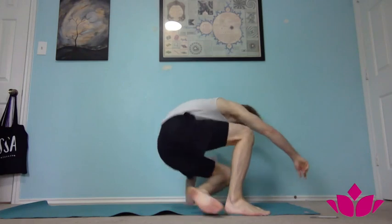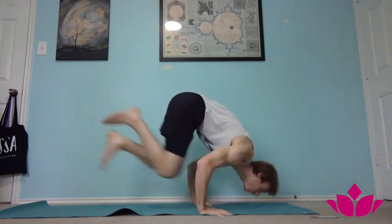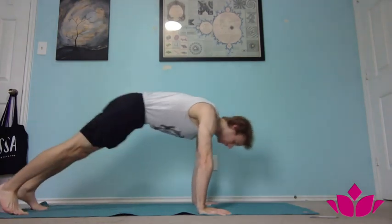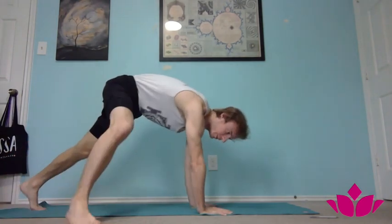The more proficient you get, the easier it'll be to pick, cross, and push, then go to downward facing dog. We'll continue with jump throughs in the next one. We'll see you next time guys. Bye.